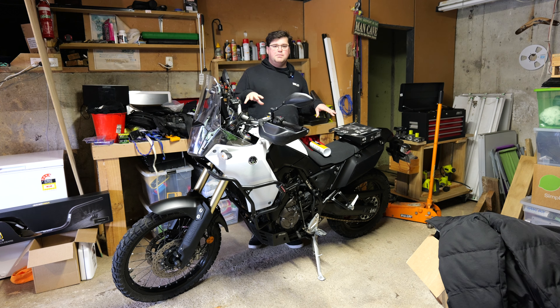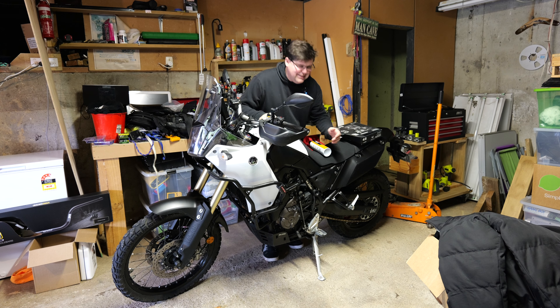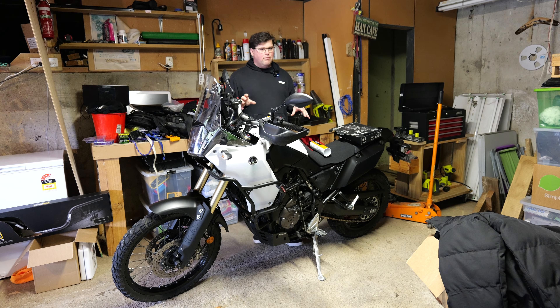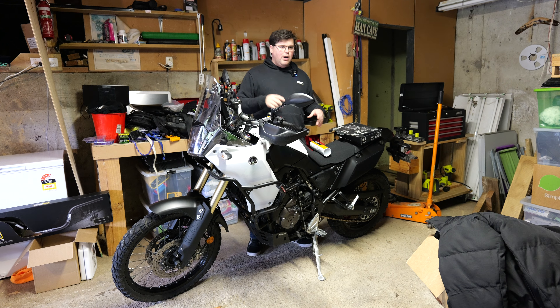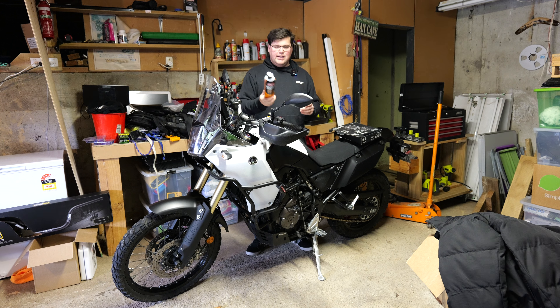There are a few more things I want to do to this bike since it's just ticked over 40,000 Ks. One of them is I've noticed down here where my boot rubs on the frame — I've rubbed through the paint and I'm starting to get a little bit of rust going on. So what I've done is I took a wire brush to it, scraped off all the rust, and then I used some CRC rust converter.